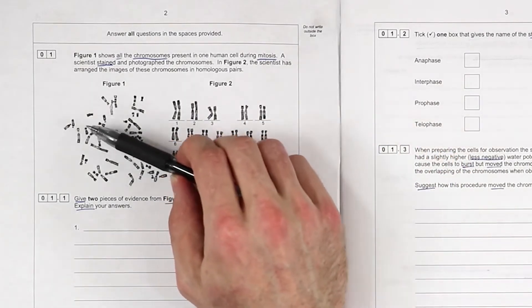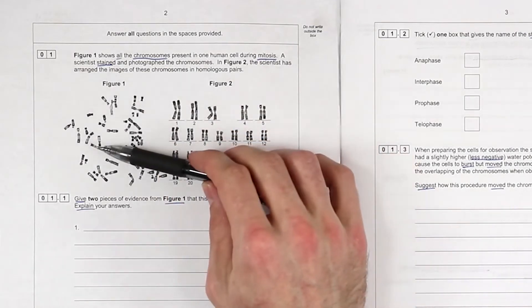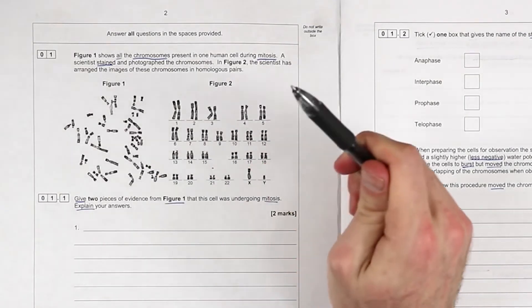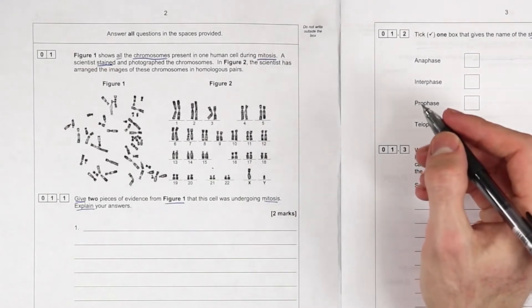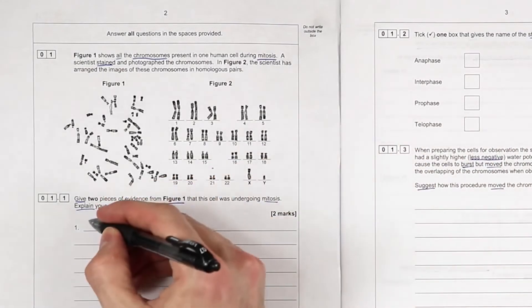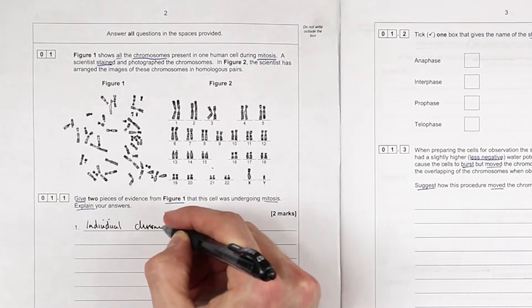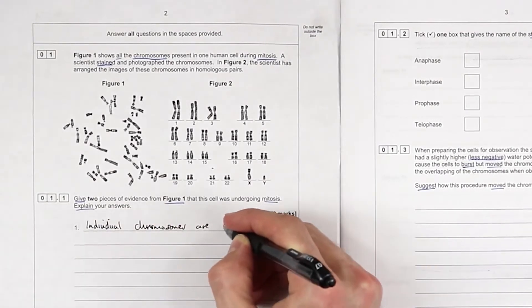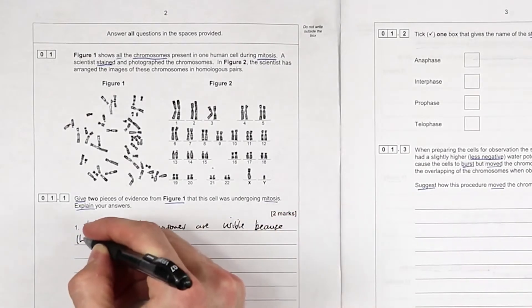Also, the form of each chromosome - they're joined by a centromere and we have two sister chromatids, which means the DNA has replicated. So in preparation for mitosis, number one: individual chromosomes are visible because the chromosomes have condensed.